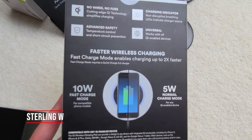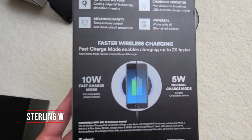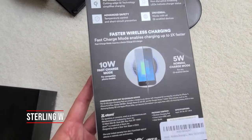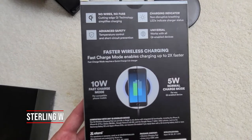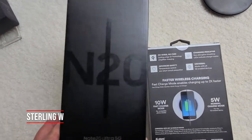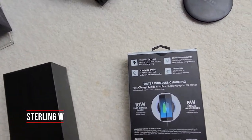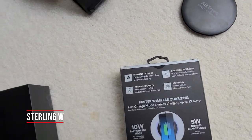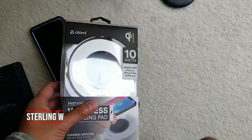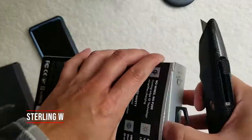This is a universal QI charger, so you could charge at 10 watts for Android phones and 5 watts for some normal charge modes, like for iPhone. I just got myself this Note 20 Ultra 5G, and that's what we're going to test it with. I also have a thick case — the Supcase Unicorn Beetle — which they kind of recommend you need a more powerful charger so you can charge through the thicker case. So let's go ahead and unbox it real fast.